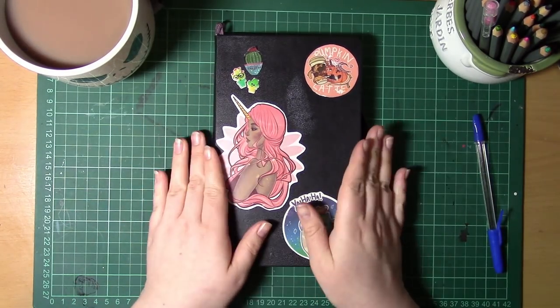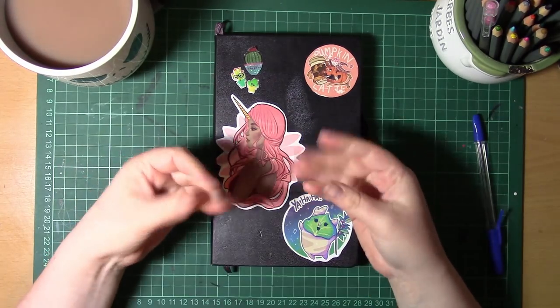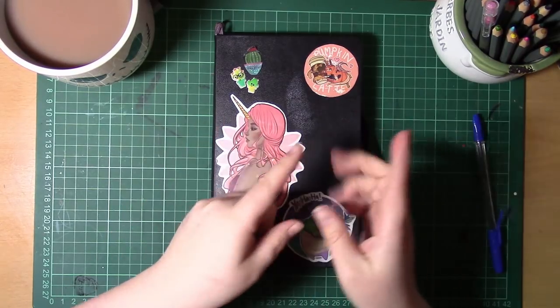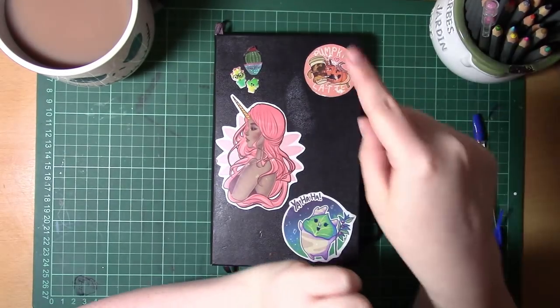This week the topic, as chosen by you guys, is: how do I make my posing more fluid? As always, the topic for next week's video is chosen by you guys, so make sure to vote for your favourite theme up in the top left-hand corner here.